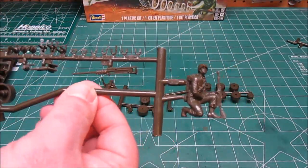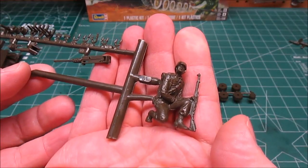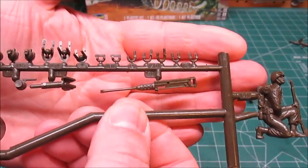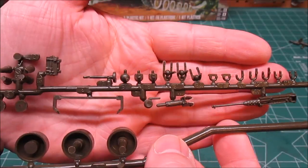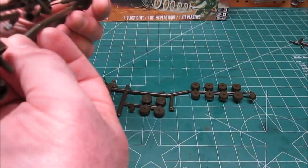The second figure out of the three is another individual that would be sitting outside the tank, so I won't be using him, but I will be saving him. We've got the .50 cal machine gun, we've got numerous hooks and equipment holders — very small parts there, so take it easy.